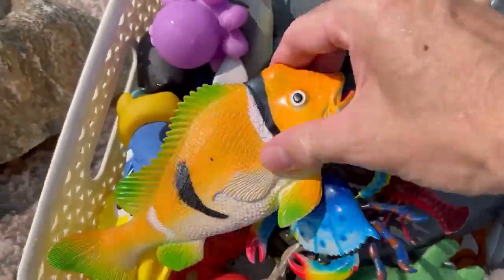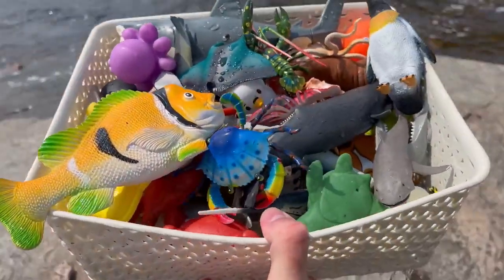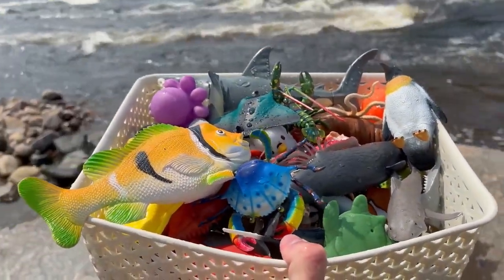Wow, so many sea animal toys today. Thanks for watching our video. Don't forget to subscribe for more sea animal toy videos. We'll see you later.